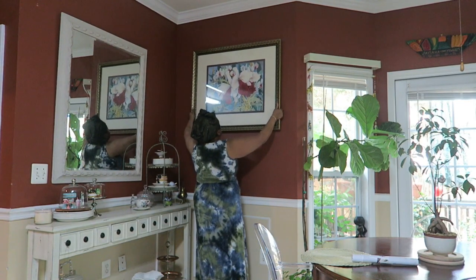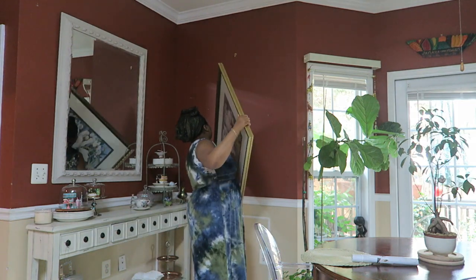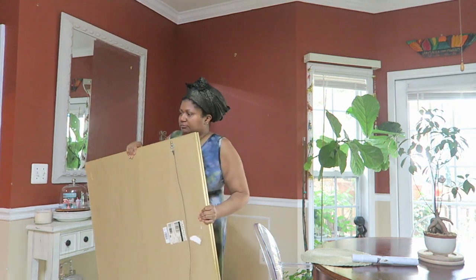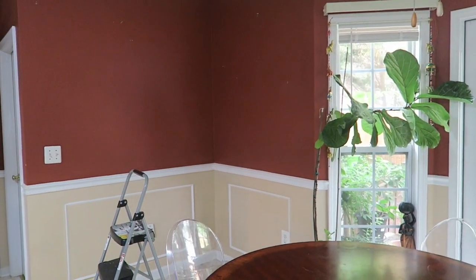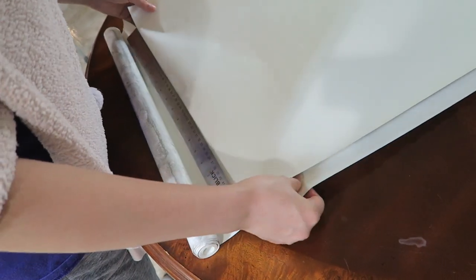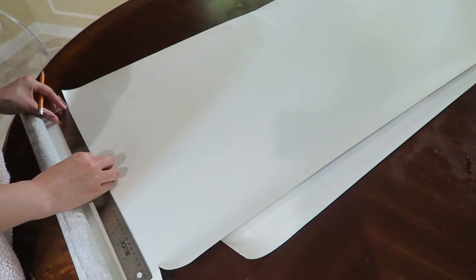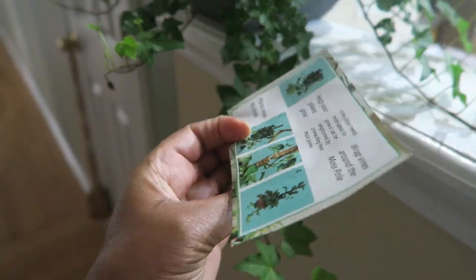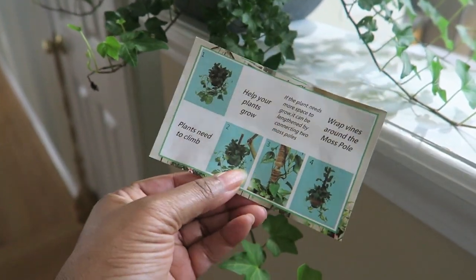I love plants, and you probably love plants too, and we can spend a lot of money on plants. So I decided I needed to go ahead and propagate some of my plants — this is a way to double the plants without having to buy new ones. But before I do that, I wanted you to see that I've started making changes to my breakfast room slash dining room. Kenton got me a moss pole, which is something you use to help your plants grow and climb on.